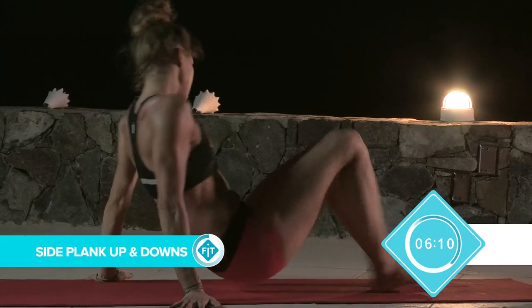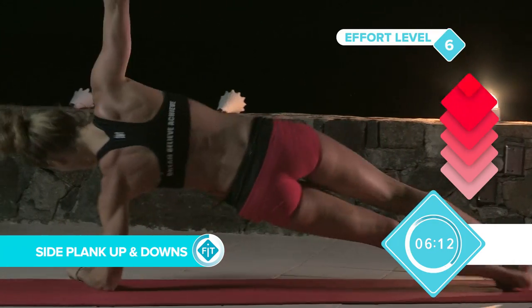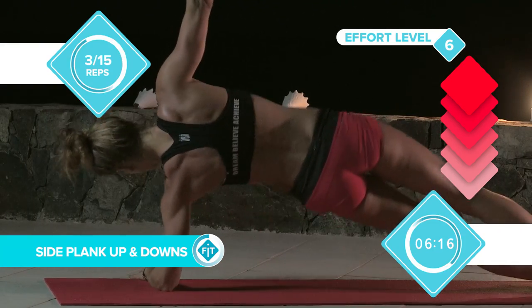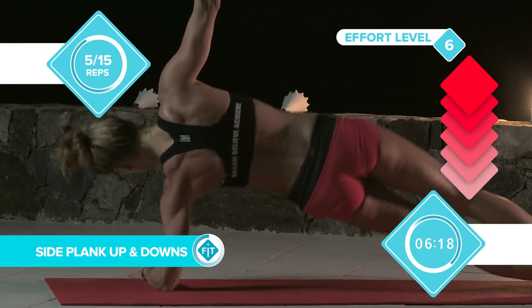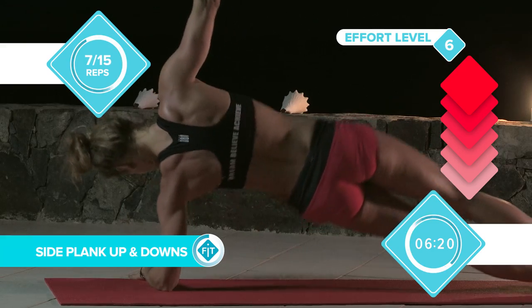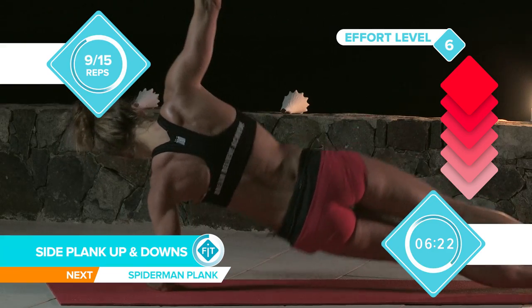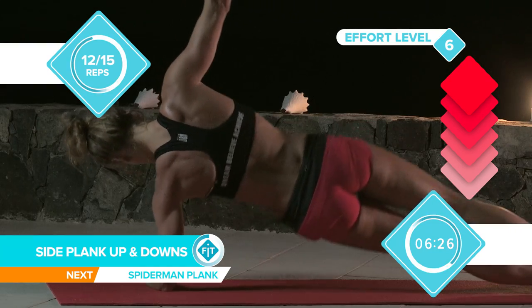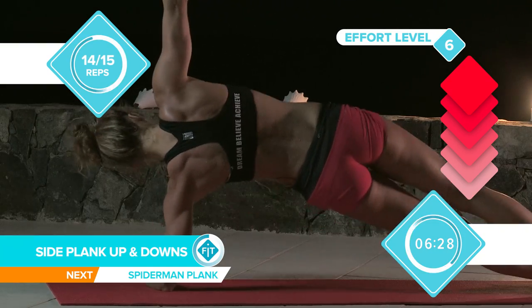On to the other side. It's always important to make sure you equal out each side of your body so you don't end up lopsided. Keep squeezing that lower core. Squeeze the glutes. Keep those feet in alignment and really reach up.